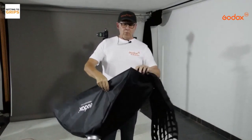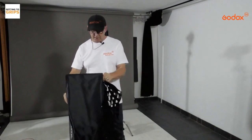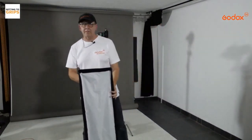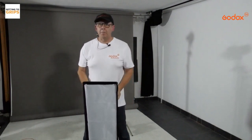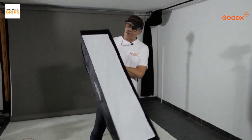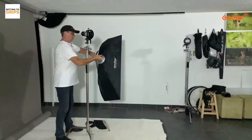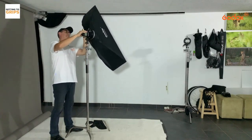Doing portraiture with a strip box — some people think it just comes out with a narrow beam of light, but actually the light comes out this way, spreading around about 160 to 170 degrees outside of the softbox. So we get plenty of light spread and enough to get some nice shots in.